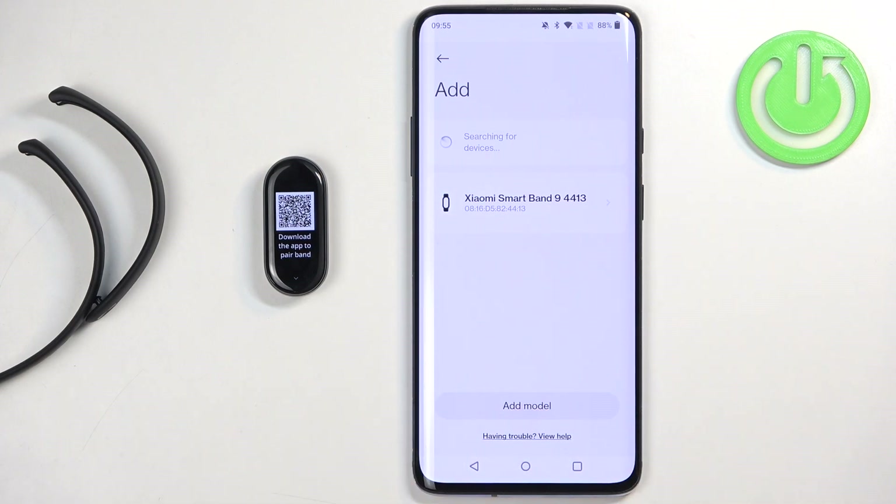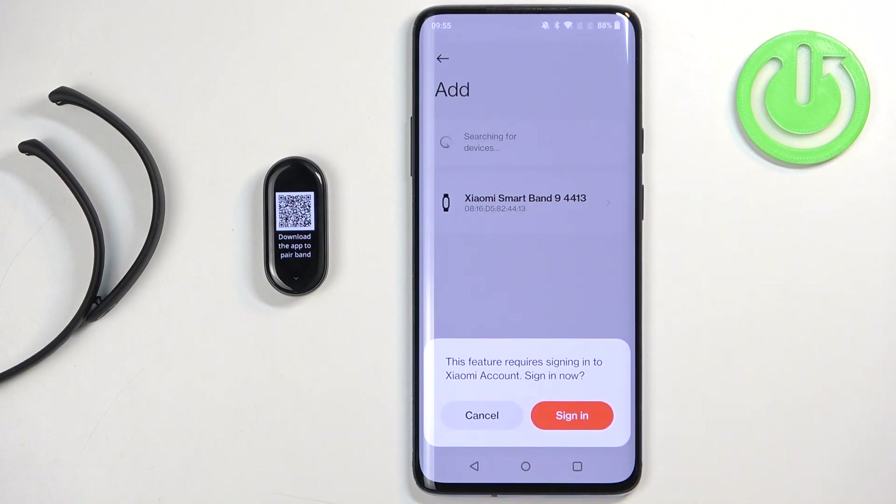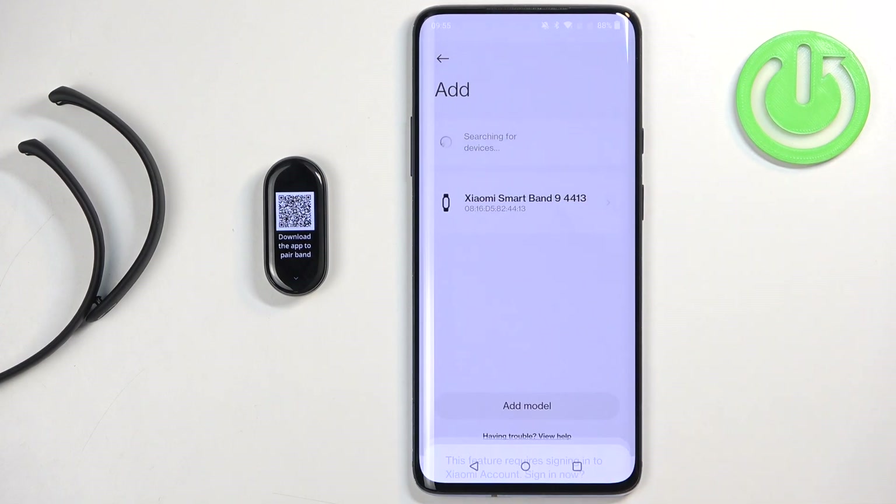The app will start searching for nearby devices and it should detect your Xiaomi Smart Band 9. Tap on it to select it. As you can see, we need to log in to a Xiaomi account, so tap on sign in.